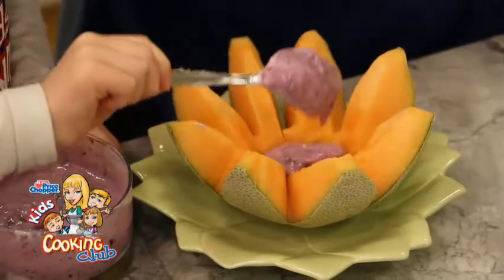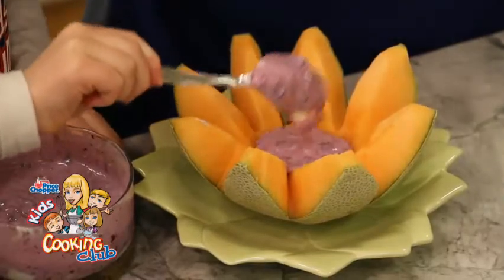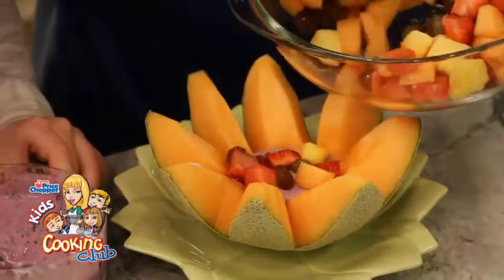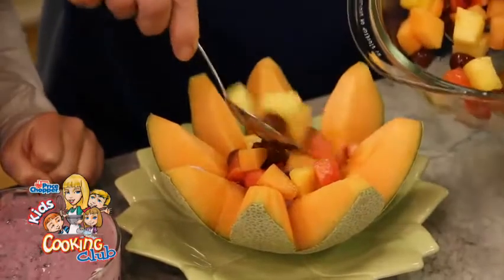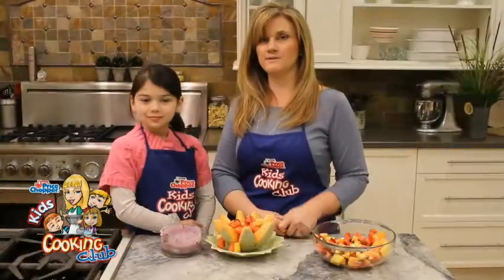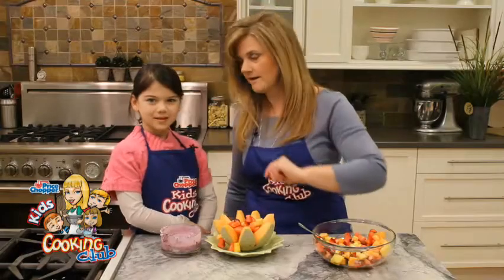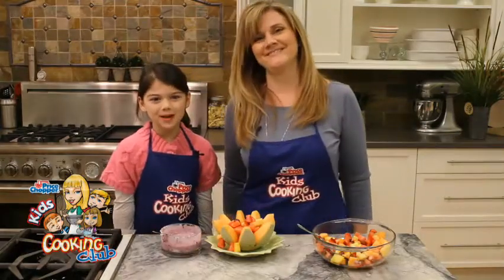This is also a great treat for the kids all summer long with all kinds of fresh fruits and veggies that we're going to use throughout the day here at the Price Chopper Kids Cooking Club. Now we're going to take in the fruit salad, Maddie, and fill it right into the center — fill it right up so that when Mom eats it, she can dip right down into the dip. Thank you for joining me at the Price Chopper Kids Cooking Club Studio. Stay tuned — we have two more great recipes to share. And Maddie, tell Mom a big Happy Mother's Day! Happy Mother's Day, Mommy!